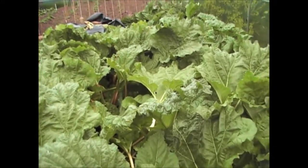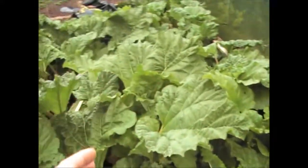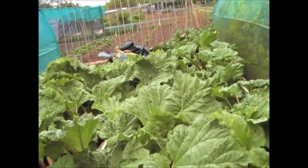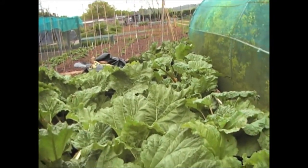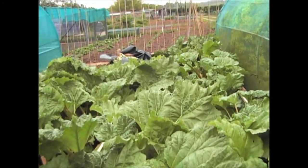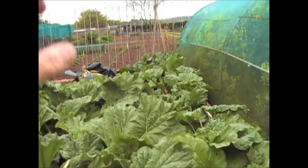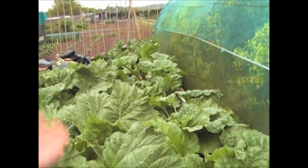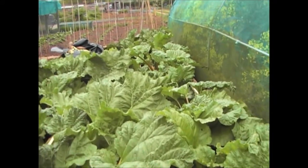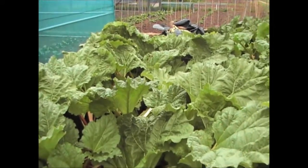Don't overpick rhubarb — aim to pick about half of it, but most certainly don't pick any more than two thirds of what's on each plant. Rhubarb comes twice: it'll come now and then die down a little bit, and then towards August/September time it'll come again. So you do get two lots of opportunities to pick anyway. But don't overpick rhubarb — that's the mistake most people make.